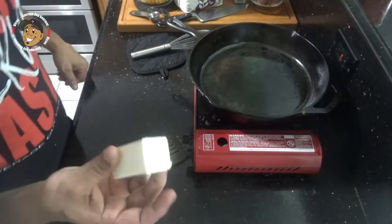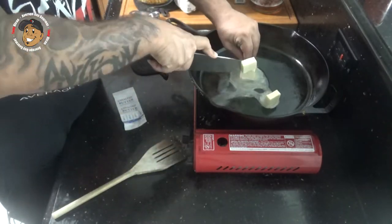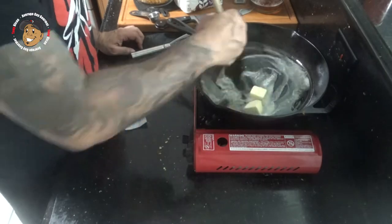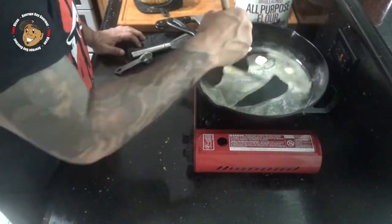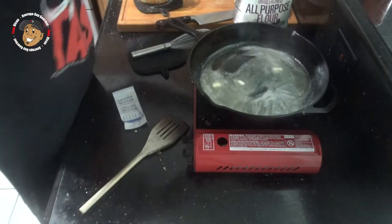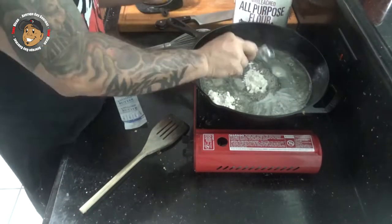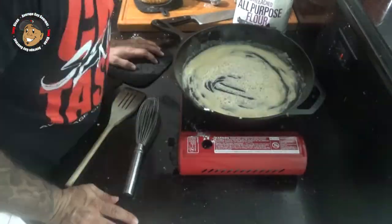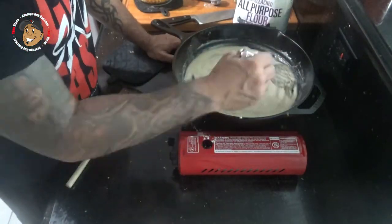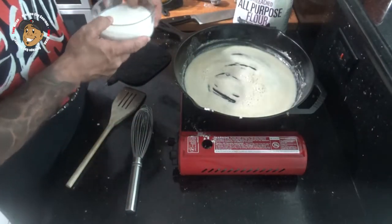I'm gonna take some more butter, get that melted down, then I'm gonna whisk in some flour and let that go for about four or five minutes. Next I'm gonna add in my milk and beer.